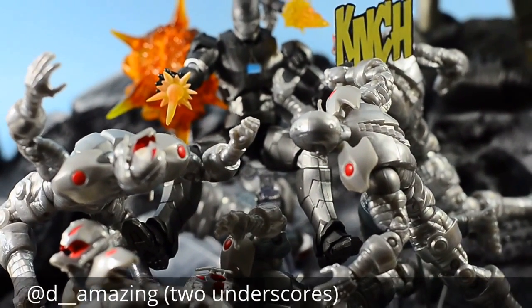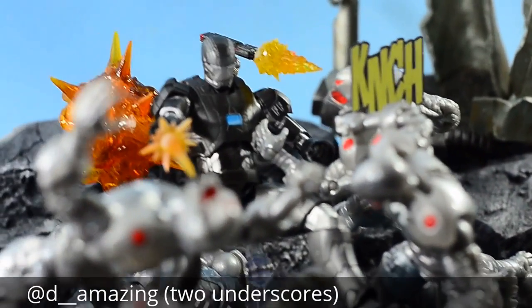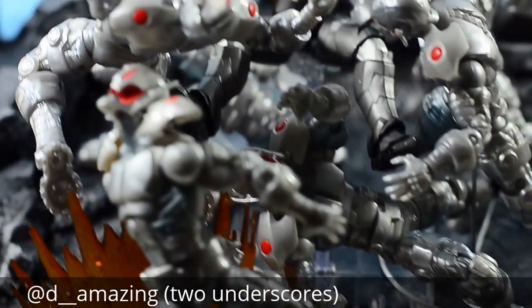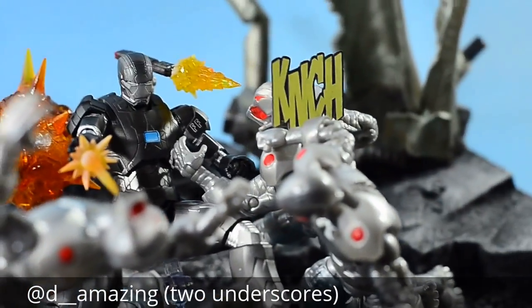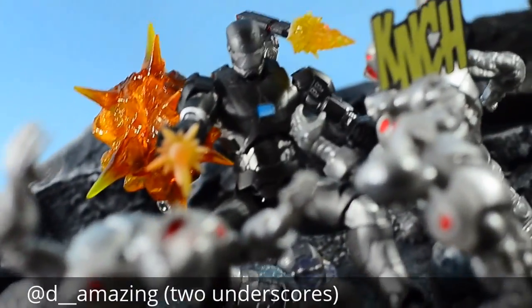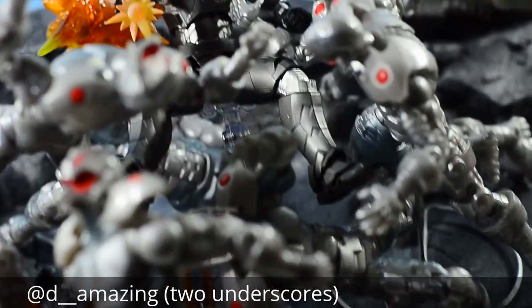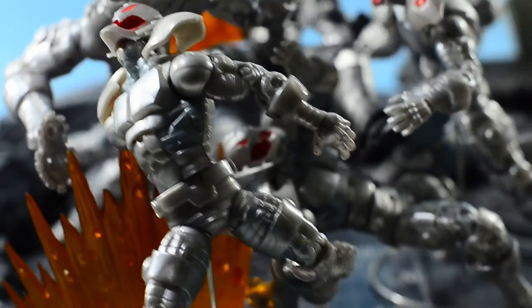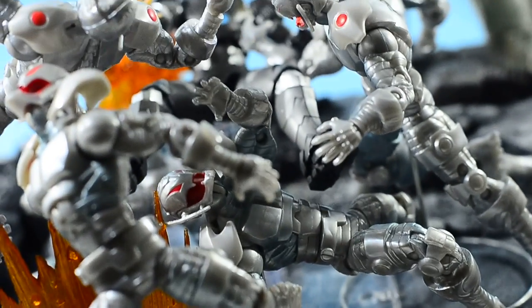Hey everybody, D-Amazing here, giving you a quick show of my War Machine setup — War Machine Mark II Custom. It's a bunch of Ultrons. Basically I'm going to give you guys a quick show of what I'm doing. I've been working with cutouts a lot lately. Thank you Tyler, or Tystar. Thank you Boog, for showing me — it's not so bad to use cutouts, and they give a little extra flair to something. And I do my best to hide stands, but sometimes I can't hide it, sometimes you can. But it's nothing a little focus can't take care of.